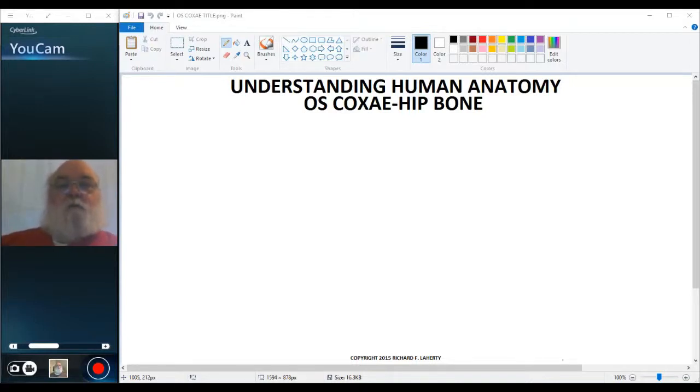Welcome to Understanding Human Anatomy. In this video we're going to begin a discussion of the pelvis and the pelvic cavity. I'm going to start by sketching in the hip bone, or the os coxae. The view of the os coxae which I'll draw is a lateral view, and we'll start up here moving to the posterior.